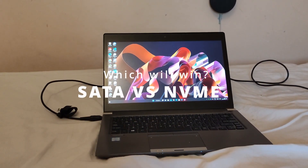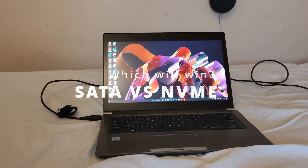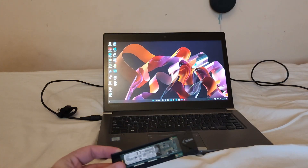Hello and welcome to another video. Today we will be comparing the power consumption of an NVMe drive to a SATA M.2 drive.